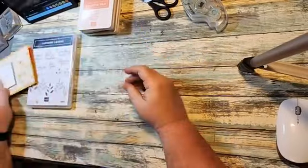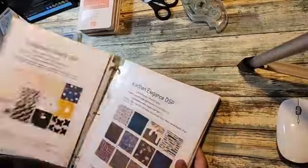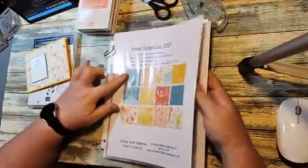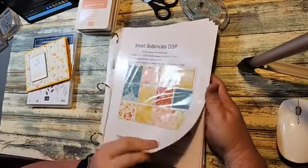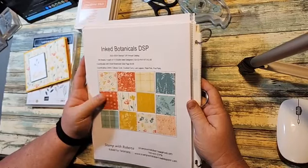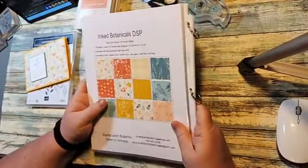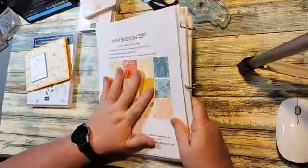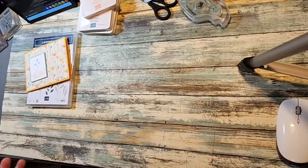The designer series paper we're using is called Inked Botanicals designer series paper. There are 12 different pieces, front and back, so six of them on each side — six by six sheets. You get 48 sheets for each of the 12 double-sided. This paper is on sale until Friday, the last day for the designer series paper sale. Any of these designer papers from the annual catalog, and one from the online exclusive, I'll put a link in the description to shop with me.